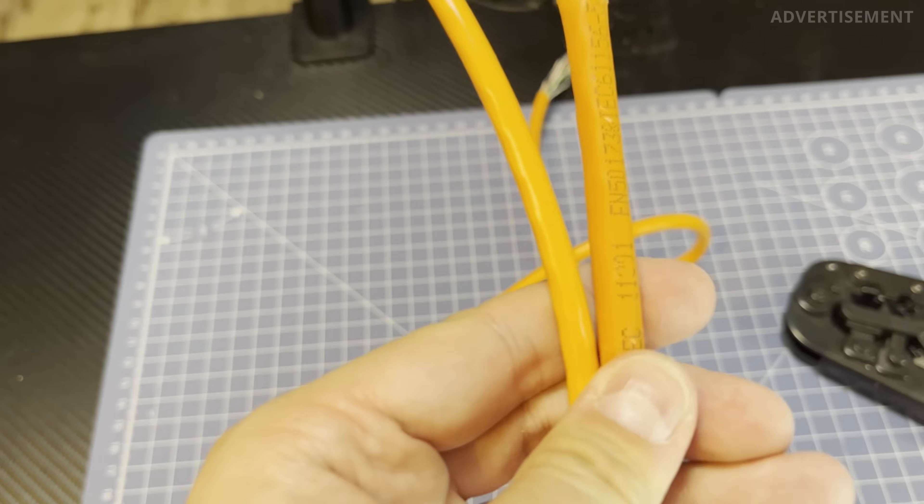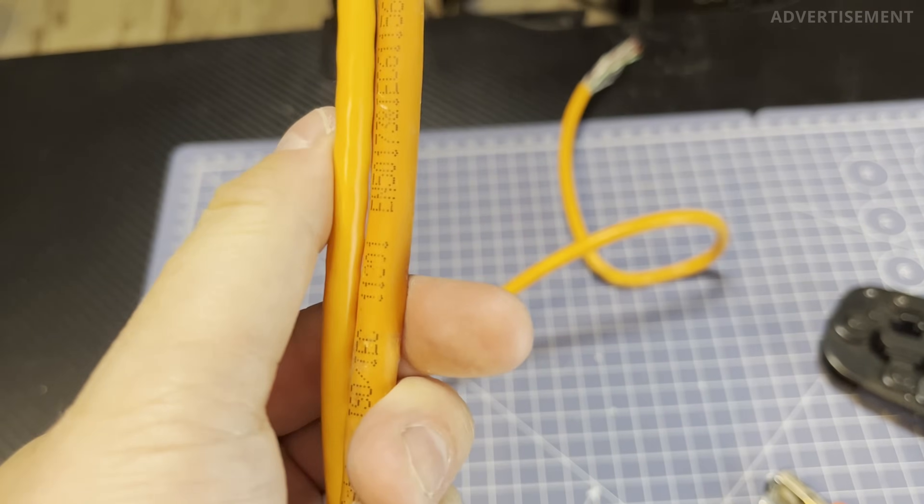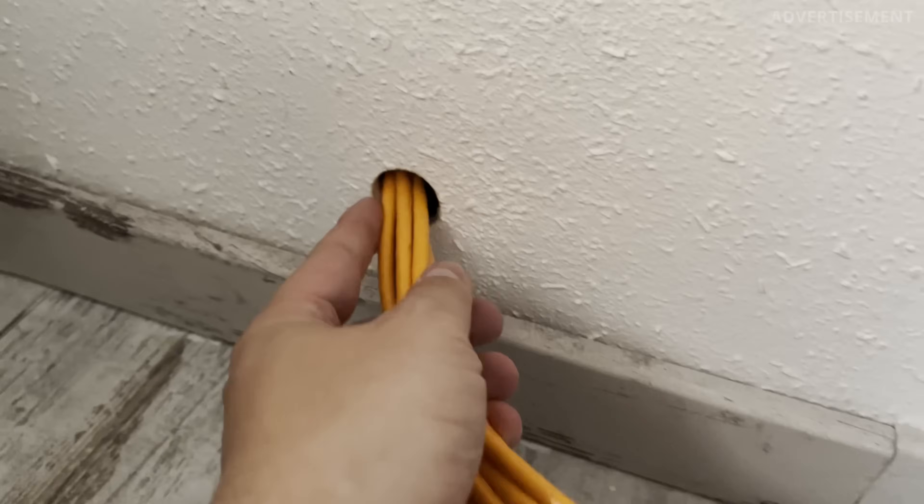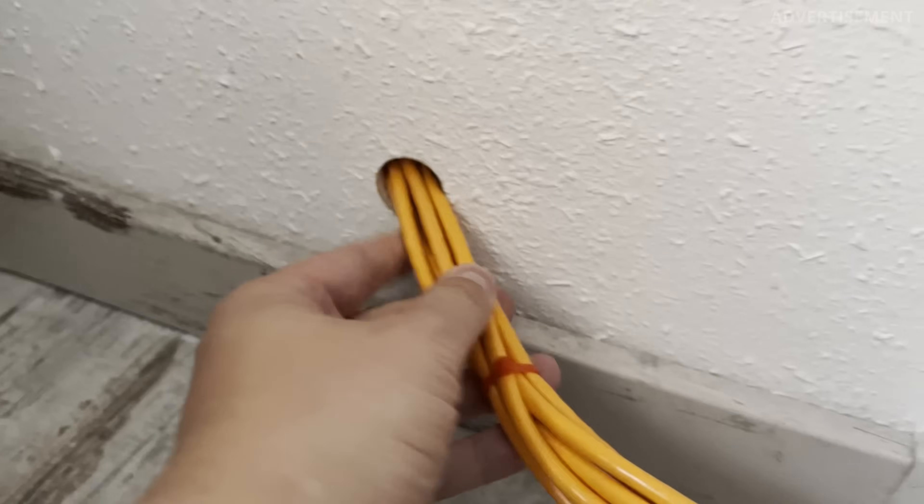Instead of paying a lot of extra money for a higher standard like Cat7 or Cat8 that you don't really need, you can save yourself some money by just getting unshielded Cat6 cables. That makes a lot more sense in my opinion, and it has another great advantage beyond cost: unshielded twisted pair Cat cables are a lot thinner and more flexible compared to shielded cables with an additional foil or metal cover, so you can bend them much easier around corners and get more cables through a smaller hole.